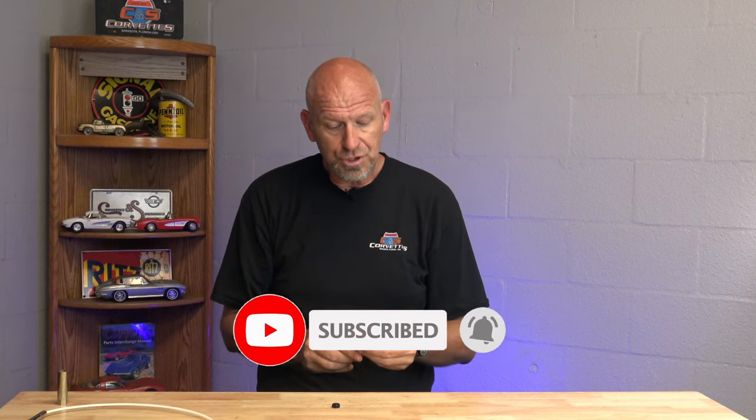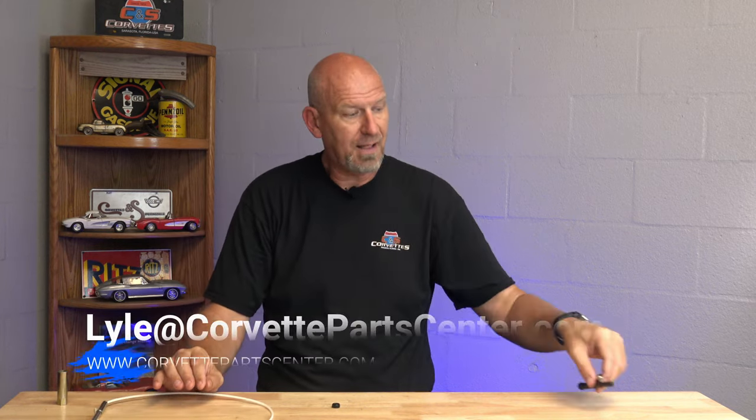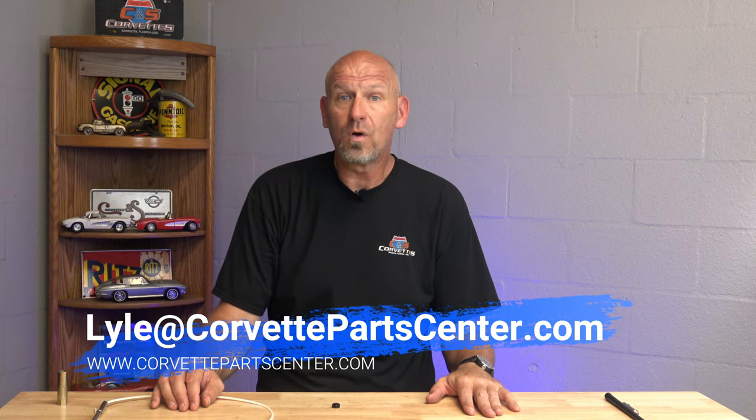That is a new solution. These run about $45 for the kit, and this runs about $75 for the kit. I'll have both of them on my website if you need them. Feel free to email me if you have questions — it's Lyle at Corvette Parts Center dot com. I'll be back next week with some more helpful tips. Have a great weekend.